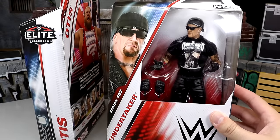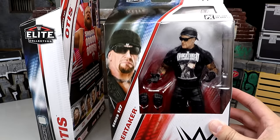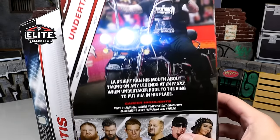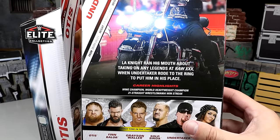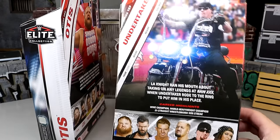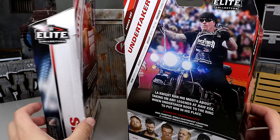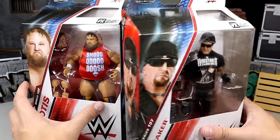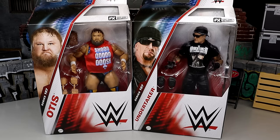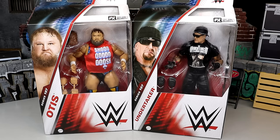Over here we do have the Undertaker, who is looking pretty damn good and pretty damn cool. I'm really intrigued with it. There's a shot of him on the back — you could pose him on a bike or something like that. LA Knight ran his mouth about taking on any Legends at Raw 30, but Undertaker rode to the ring to put him in his place. This is the one where he chatted with Bray Wyatt afterwards. Rest in peace to the Legend. We're gonna get these guys out of the packaging, put them on the rotating base.